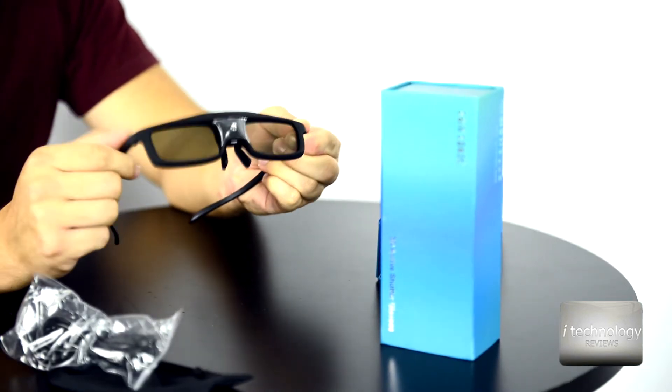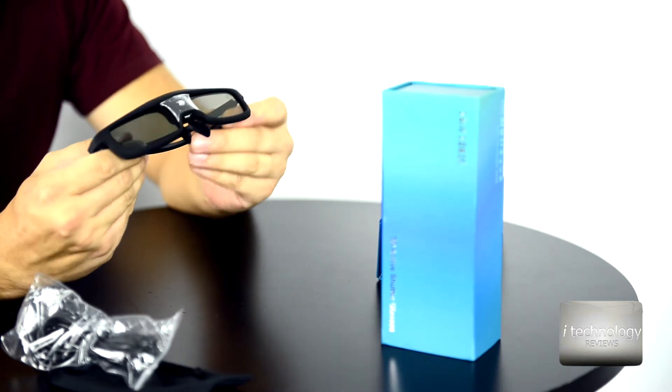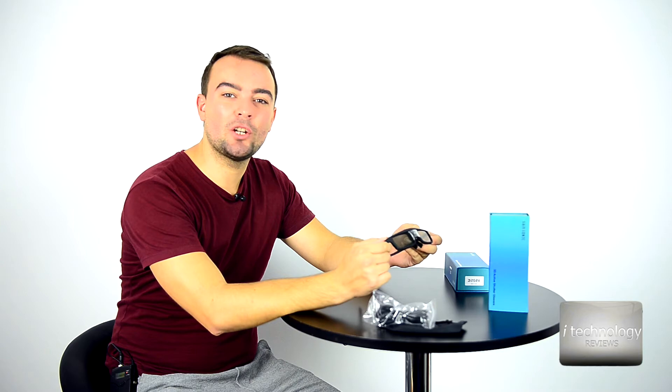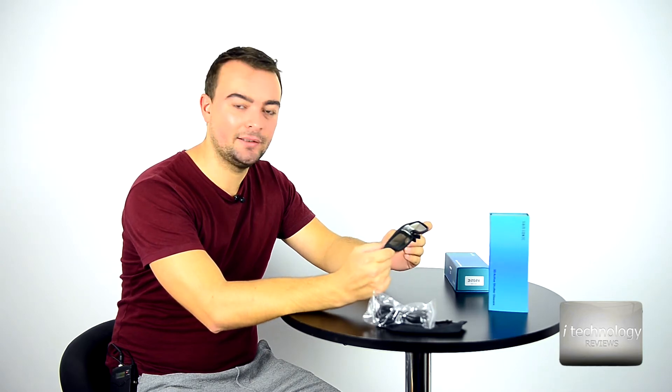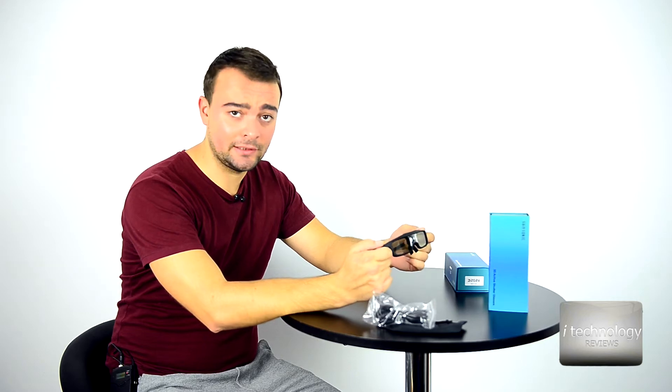If the diode doesn't sense any 3D signal, it will turn the glasses off after 60 seconds. Another thing — if you are watching under a fluorescent light, you will sense some flickering, so turn that light off. On a projector, you cannot watch with a light anyway, since the depth of the video projector is the light.